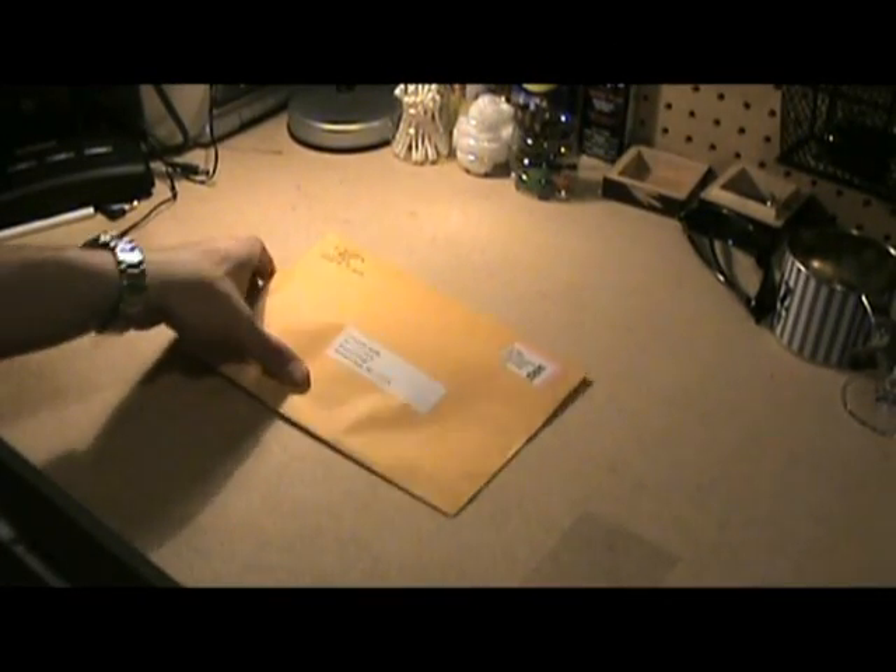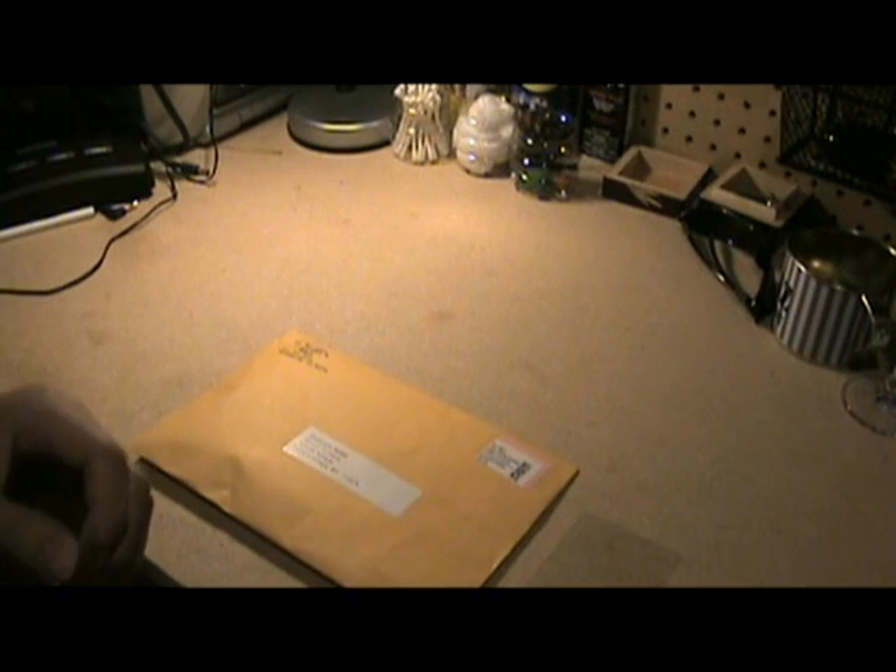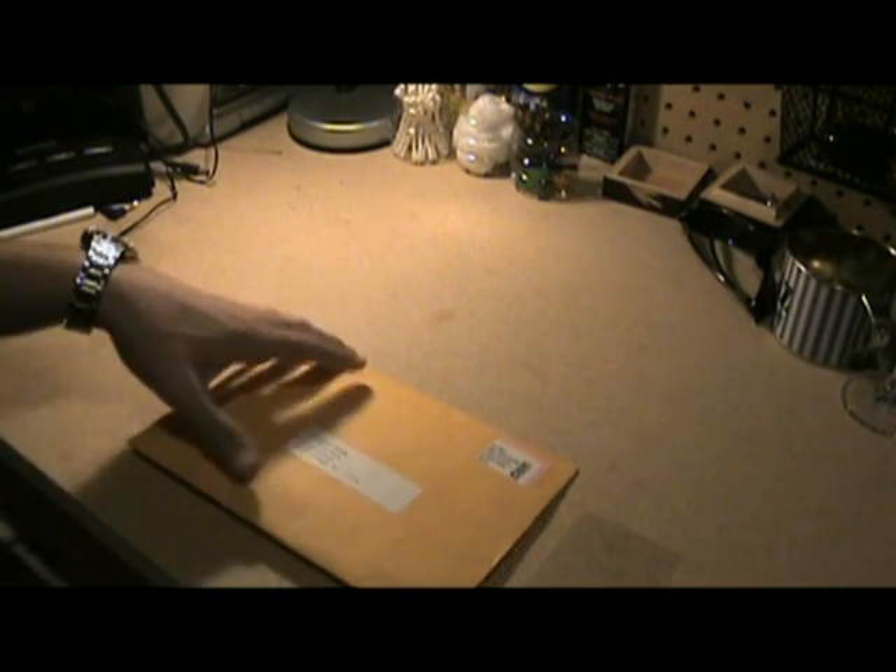Hey guys, what's going on — another unboxing! This time it's Rusty's Rags. The guy was given a shoutout by Mad Red Voodoo, and this is going to be a video response to his video saying to buy it. He said if you buy it, do an unboxing, first look, all that kind of stuff — so here's mine.